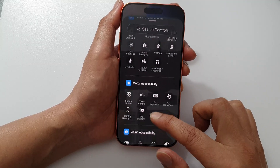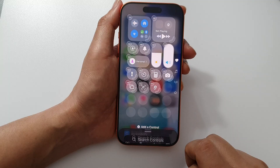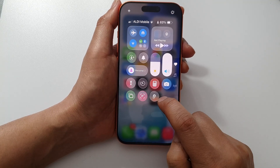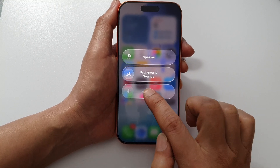Scroll down to the bottom in the Hearing accessibility section, tap on Hearing, then tap anywhere to close it. Now to use it, you can see that if I tap on it, it will be disabled, so I can't turn it on.